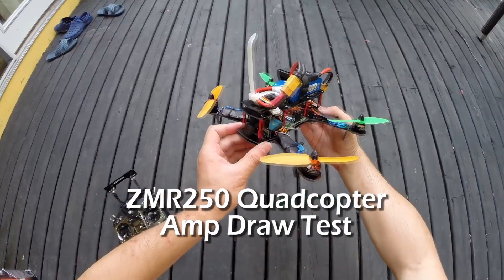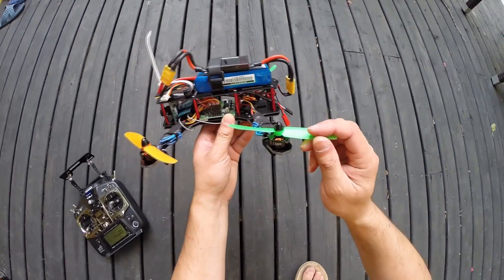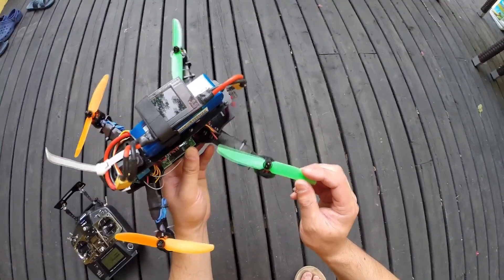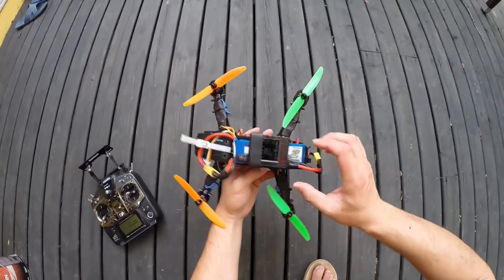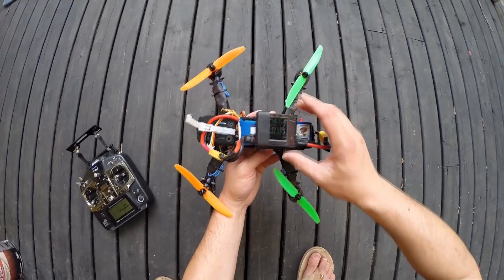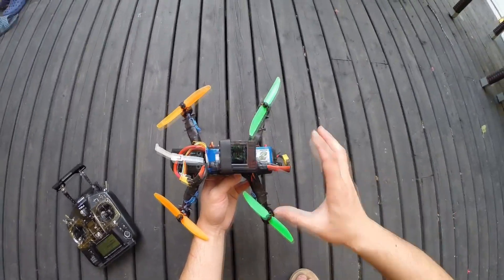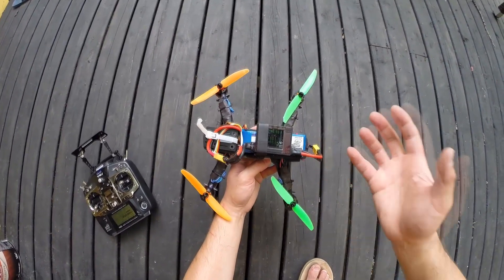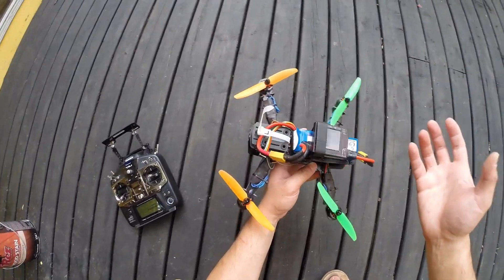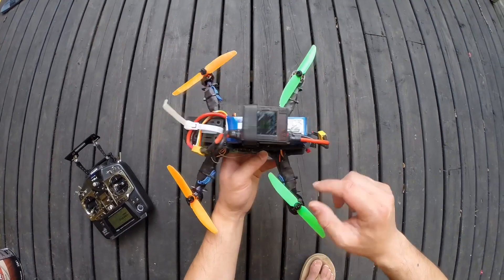I'm back with my ZMR 250 fiberglass quadcopter with brushless ZMR 1804 2400kV motors running 5x3 props. I'm going to do a quick test — I have an amp meter hooked up. I want to measure how many amps I'm drawing at 50% throttle or hover, and at full throttle when I punch it. This will give me a rough idea of the battery capacity I want to aim for and the general performance of these little motors.